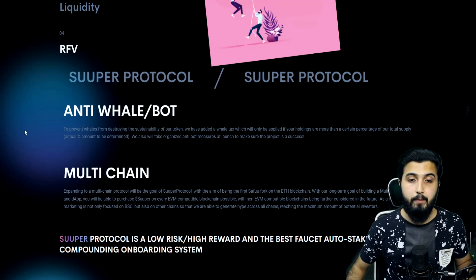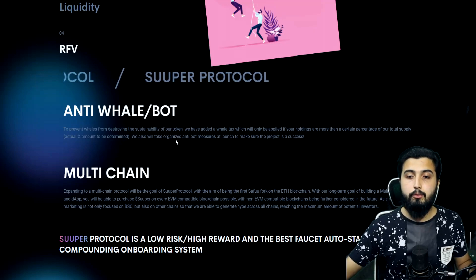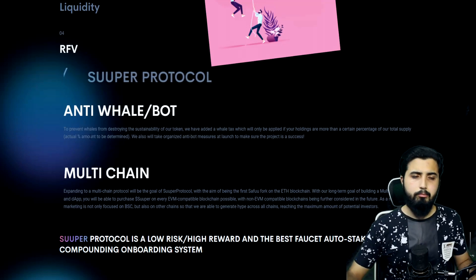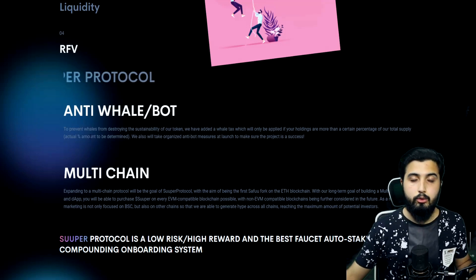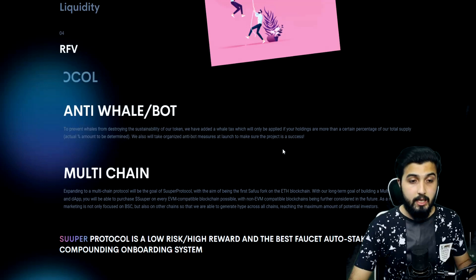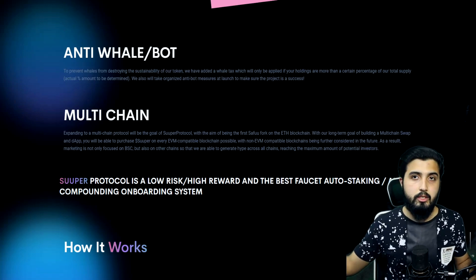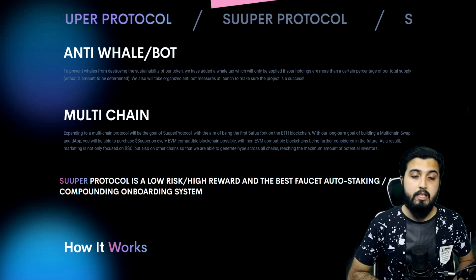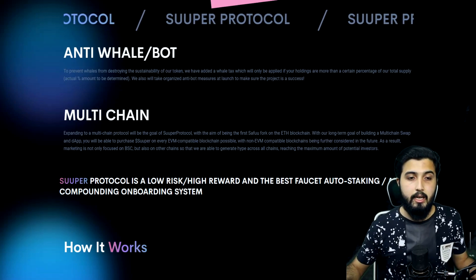To prevent whales from destroying sustainability, a whale tax applies if holdings exceed a certain percentage of the total supply — the exact percentage is still to be determined. They'll also employ organized anti-bot measures at launch to ensure the project's success. Multi-chain is another differentiator from typical SAFU forks. The team is doxed, they passed KYC, they're getting audited, and use cases are present — things usually lacking in SAFU forks — making this more legitimate as it's built completely from scratch.